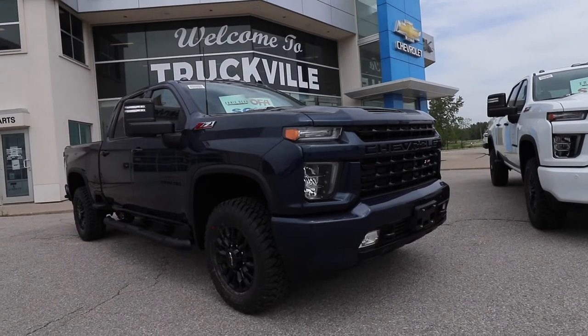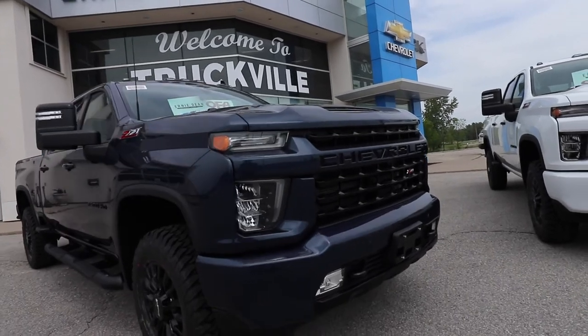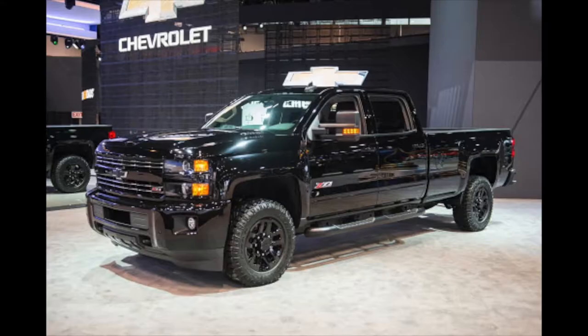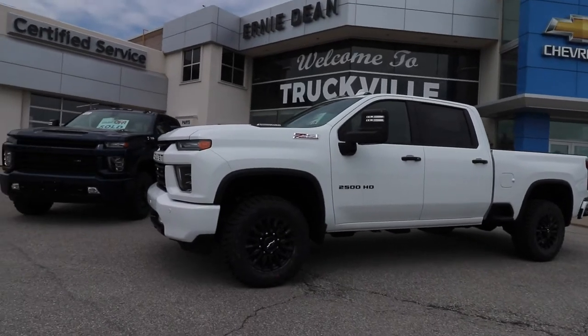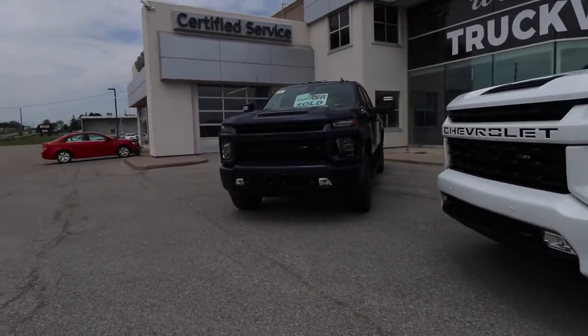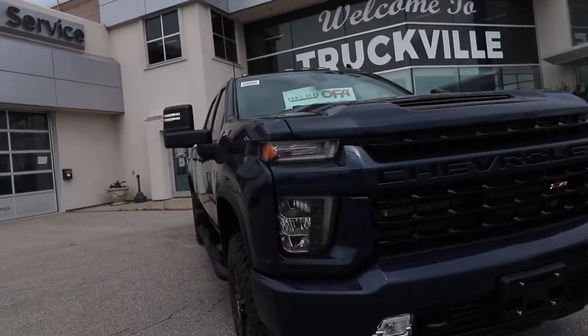So once again, Chevrolet is back with their HD Special Editions. Previous gen trucks, you will remember there was the Midnight Edition and the Custom Sport. For 2021, they came out with the Z71 Sport Edition, which we're looking at right now. There's also the Z71 Chrome Sport Edition, the Midnight Edition, and the Carhartt.